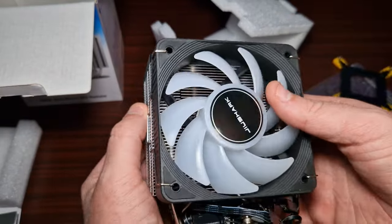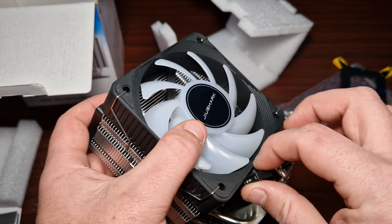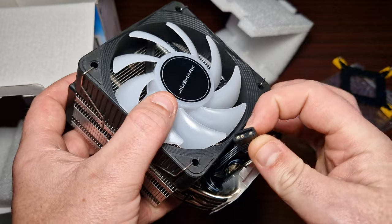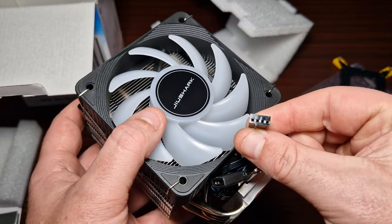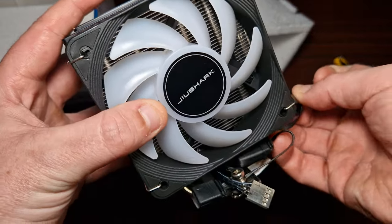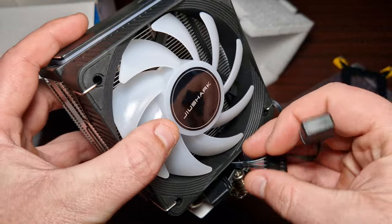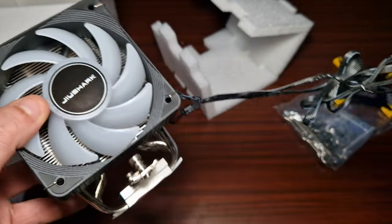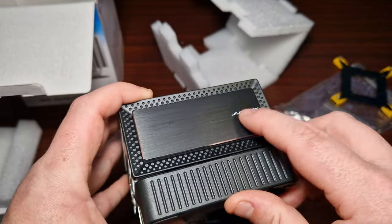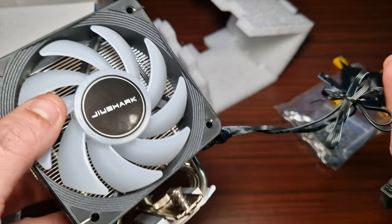There are the fins, there's a fan, and it is RGB — and as you know I love my ARGB. It's a standard ARGB connector, and there's a four-pin PWM as well. There are quite a few cables here because the top part also glows, similar to what Montec do.